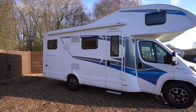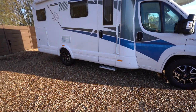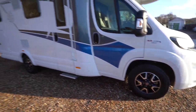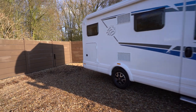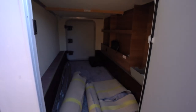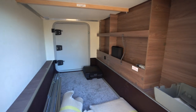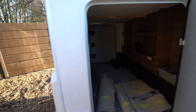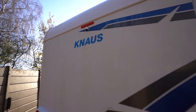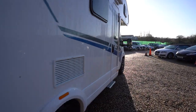On the habitation side we have the wind-out awning across the top with an electric step below. We also have the Fiat diamond cut alloys — nice and stylish. Moving to the rear, in the garage there's huge storage space inside with freshly cleaned rolled up carpets, plenty of storage to maximize room inside the motorhome. At the rear we have a reversing camera up top and some nice Naus decals on the back.